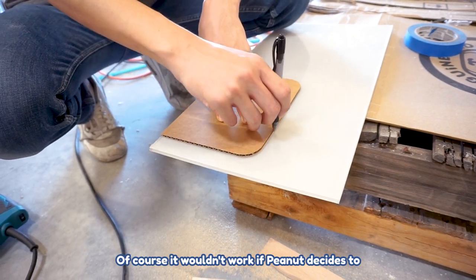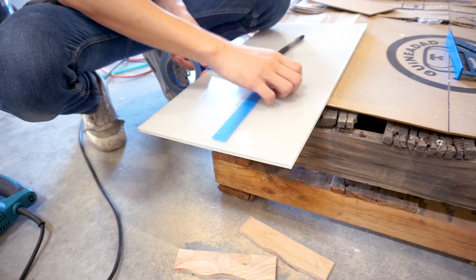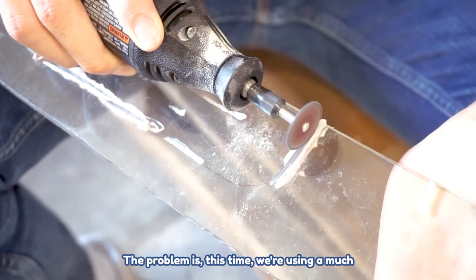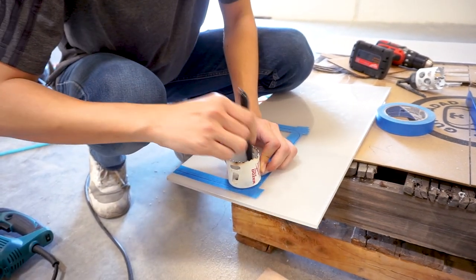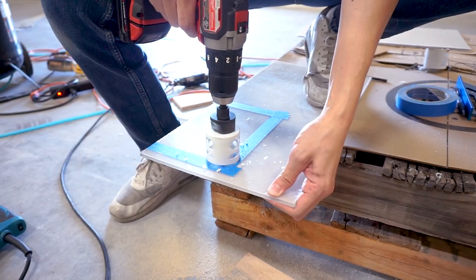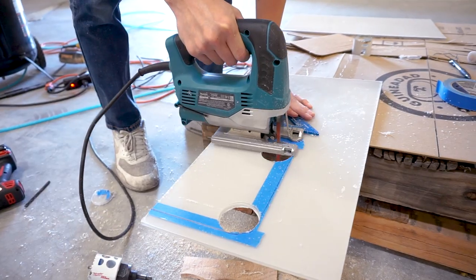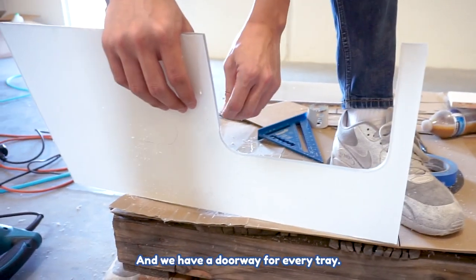Of course, it wouldn't work if Peanut decides to lie sideways, but hopefully she's nicer than that. If you saw our previous indoor hydroponic video that got about 1.2 million views, you've seen us use the Dremel before. But this time we're using much thicker acrylic, so it didn't really work. Instead, we drilled a big hole in the corner and then used the saw to connect those holes to the edge — and voila, we have a doorway for every tray.